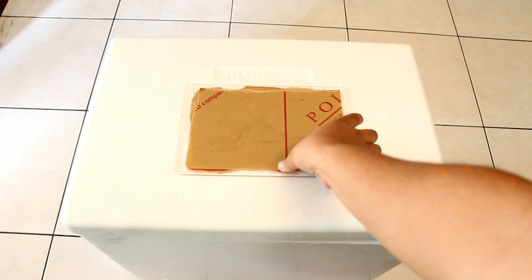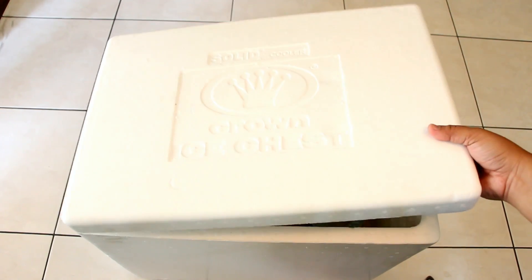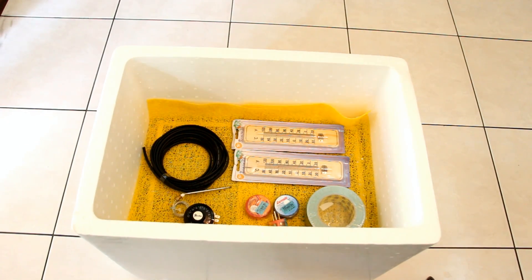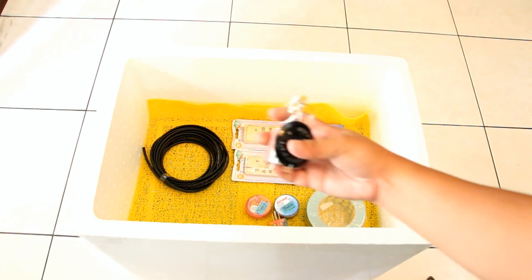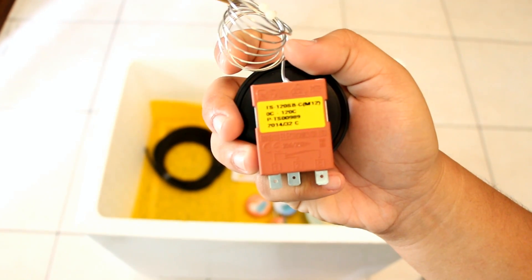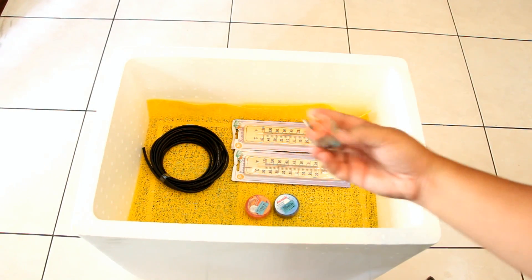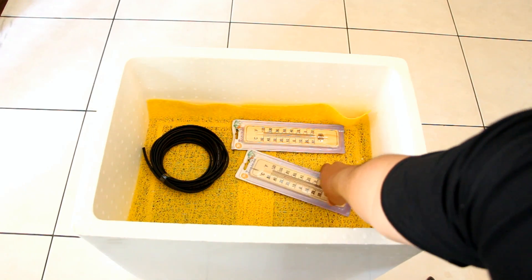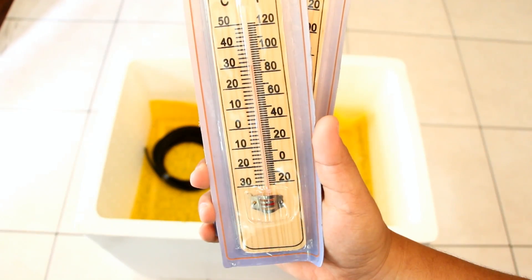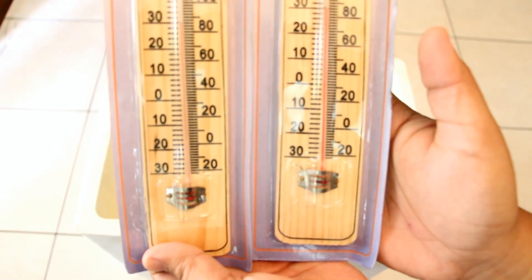Let us start with the materials we will need to build an incubator. A piece of acrylic plastic, an ice chest or a polystyrene cooler, a thermostat which is used to regulate the temperature inside the incubator, duct tape, a plug, electrical tape, two thermometers — one to measure the dry bulb temperature and the other for the wet bulb temperature. Using a psychrometric chart, you can measure the difference of the wet bulb and dry bulb temperature to derive the humidity.